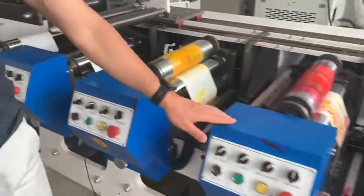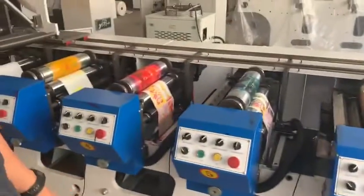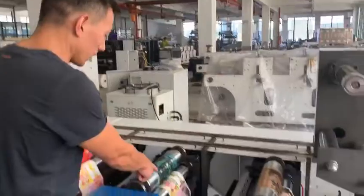1, 2, 3, 4, 5, 6, 7 — 7 colors. You can check the printing color here.